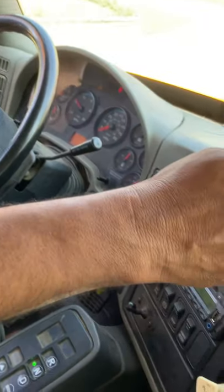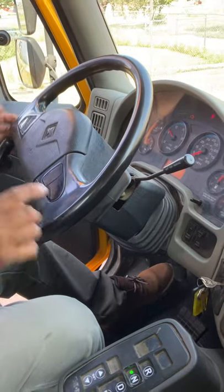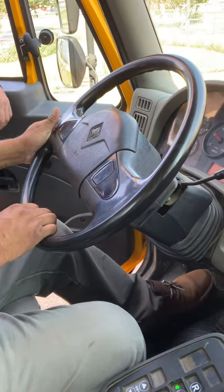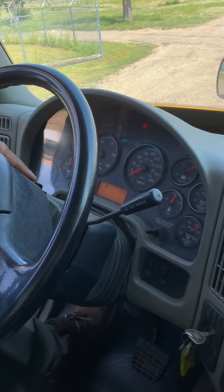Now I'm going to start my steering wheel check — there's no excessive play, no more than 2 inches of play on a 20-inch wheel. This is my steering horn and my highway horn — they're working properly. Now I'm going to check my left turn signal, my right turn signal, and my four-way flashers — they're working properly.